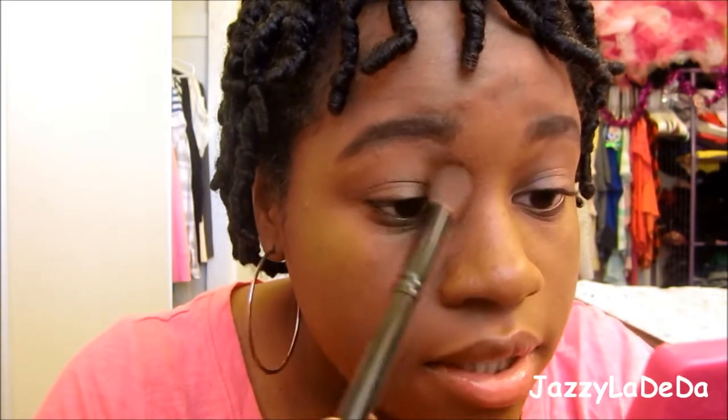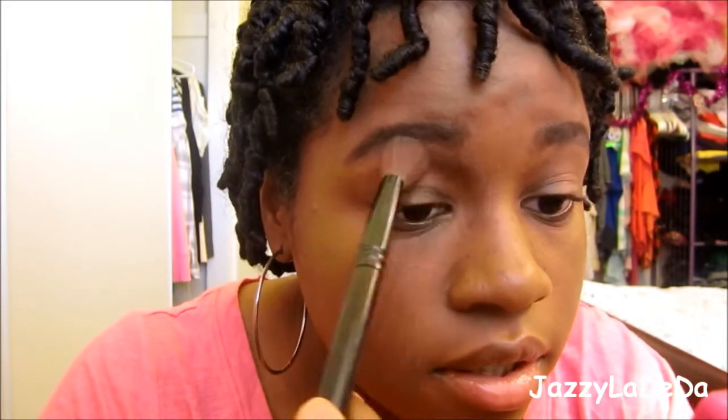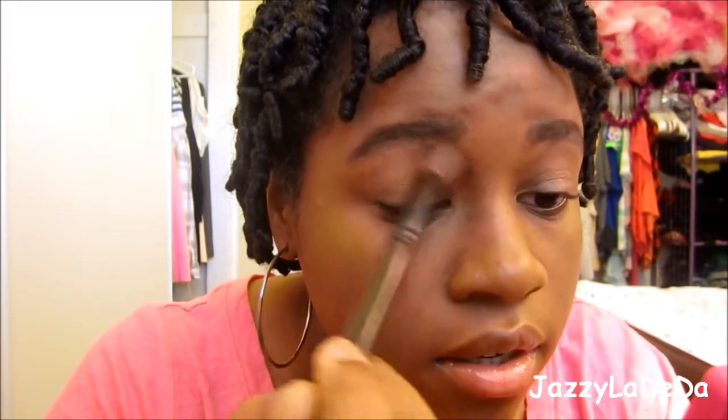Now I have my eyebrows done. I'm going to contour my nose or like my eye sockets to make them sunken in. And then do that to the other side as well. Now I have my contouring done.